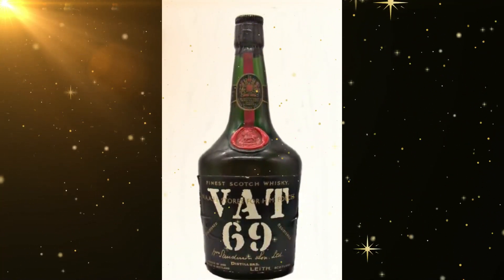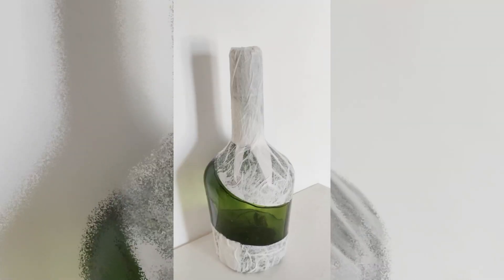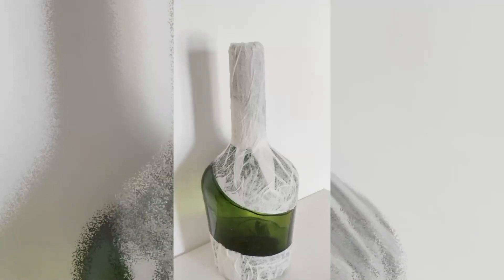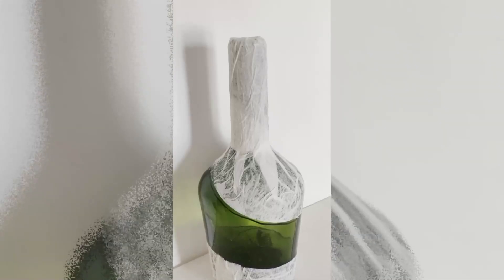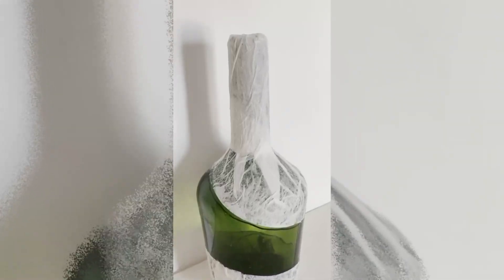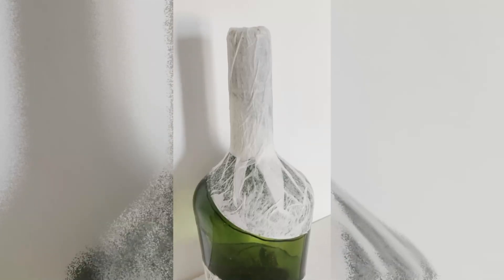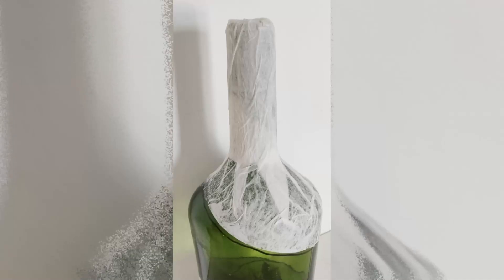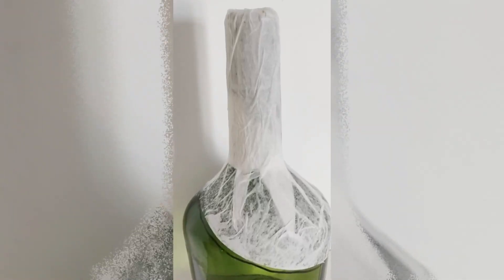Once it is completely dried, we design it step by step. You can see how I create the first step — these are the pictures for it. Just with tissue paper and fabric glue (Fevicol). Any kind of glue is okay; Fevicol is fair enough. Apply the first layer of tissue paper and let it dry completely for 15 to 20 minutes.